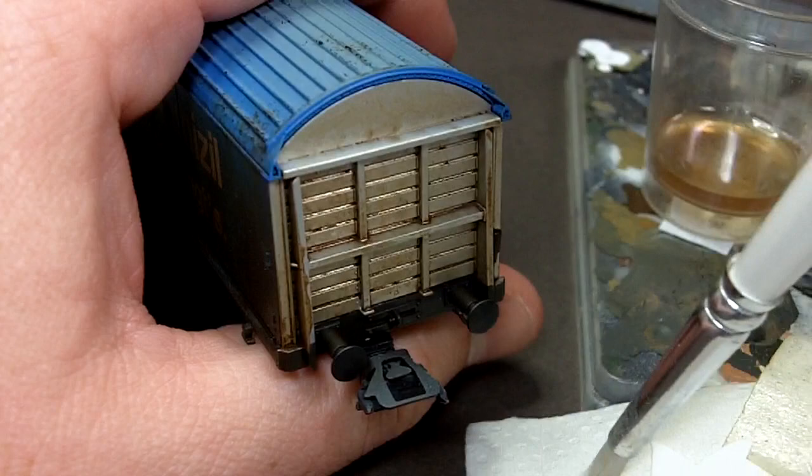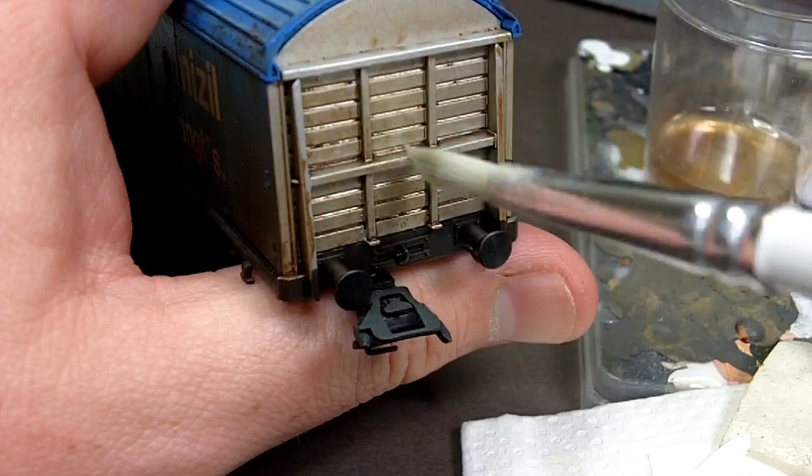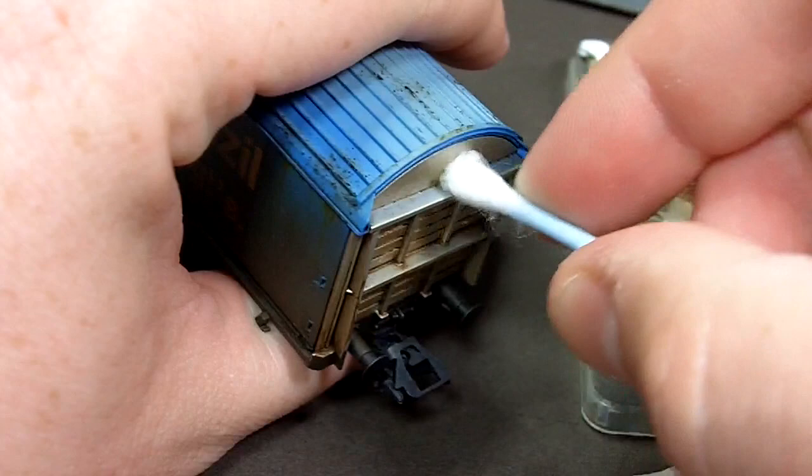When that's dried you can see that it's quite streaky and has pulled in a few areas, so I'm going to use a brush moistened with thinners and then using vertical strokes just remove the excess. This will kill two birds with one stone as it allows me to clean up the wash but also add some rain streaking.